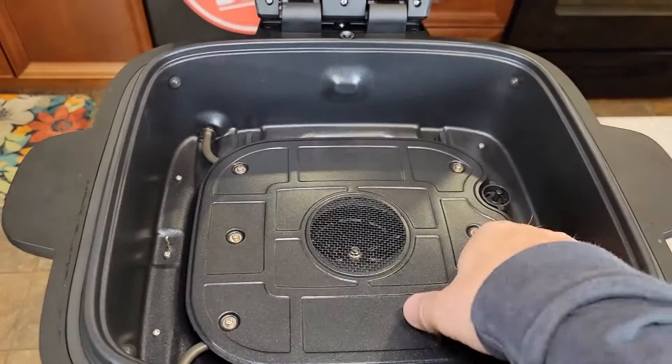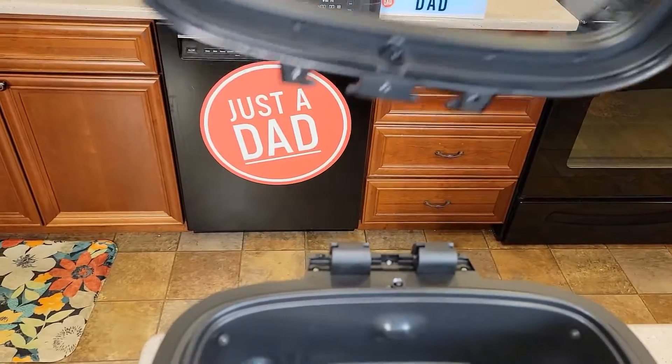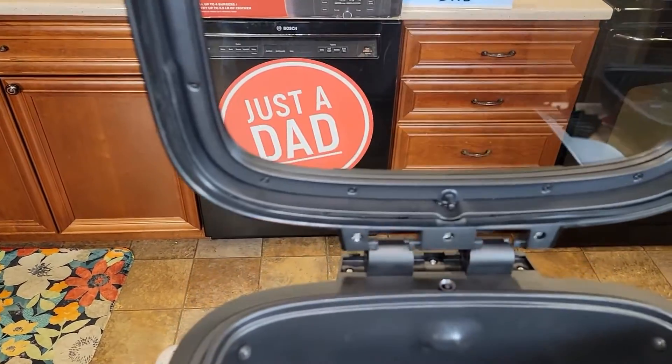It's very simple to put back together. This glass lid also comes off — when it's open, it just lifts right off. Very easy.